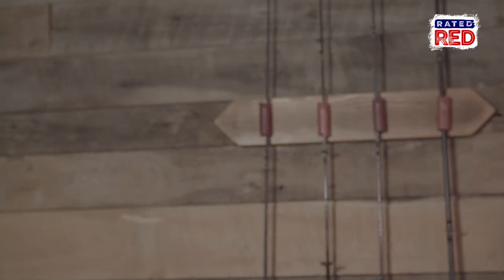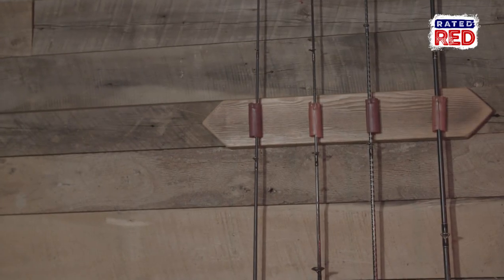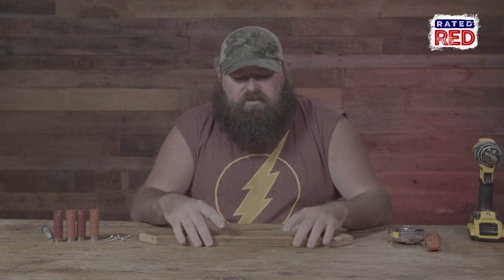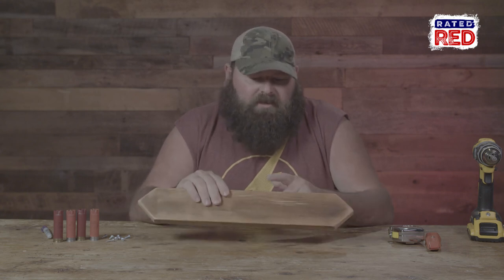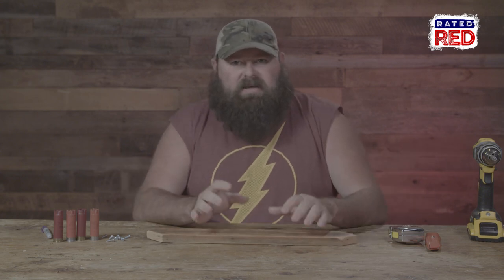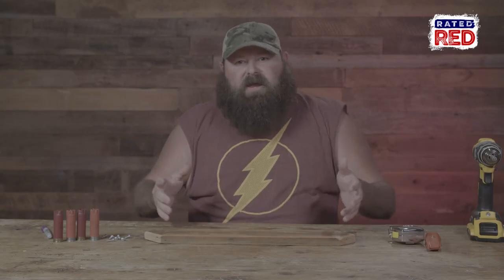This right here is a real simple build. You get your empty shotgun shells, a little scrap piece of wood, pretty it up a little bit, and that's all you're gonna need other than a few screws. For this build we're gonna use a scrap piece of pine we had laying around, sanded off. You can use whatever you want — this one right here is about 16 to 18 inches. It really depends on how many rods you want to put in this rod holder.